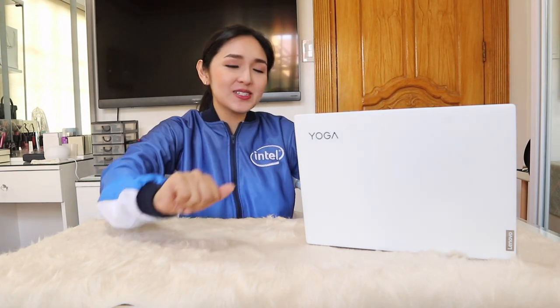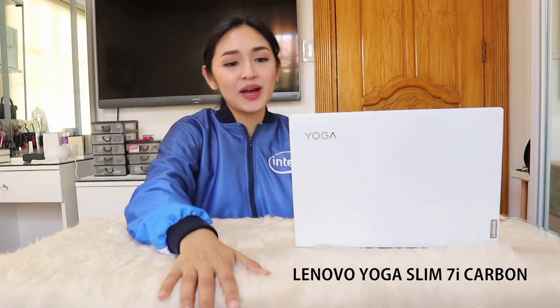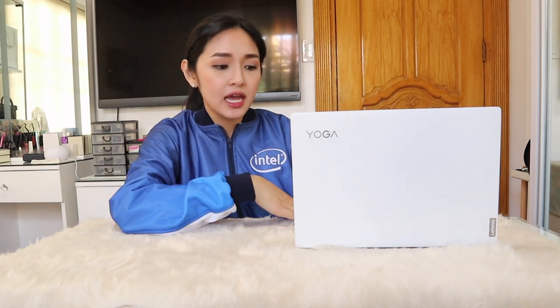Hi everyone! This is going to be a very special vlog because it is my first tech review vlog! So if you're updated on my social media accounts, you probably saw my post already about the Lenovo Yoga Slim 7i Carbon. I've been using it for more than a month already, and today I'm gonna share my experience of using it every day for work, for my meetings, for editing, and gaming — what I really like about it and my review.